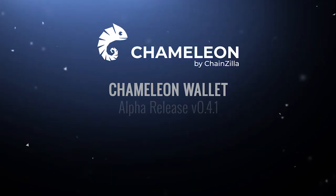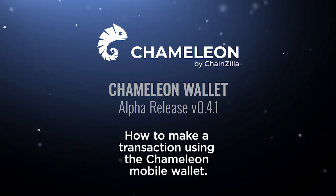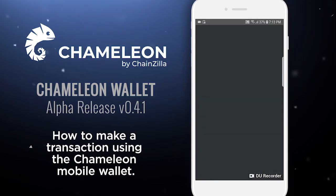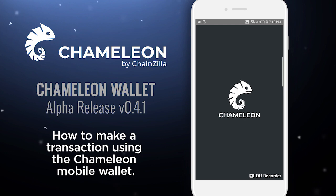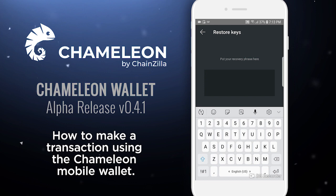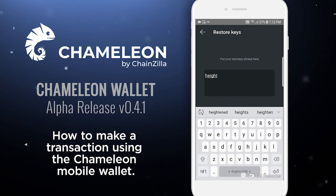Hello everyone, this is Charles from the ChainZilla team. Today we're checking out the pre-release of the Chameleon Mobile Wallet and we're very excited about this release. It's the first pre-release of what we want to call the evolution of Agama, because we took the core technology of Agama and built it from the ground up in a better interface to make it more user friendly.